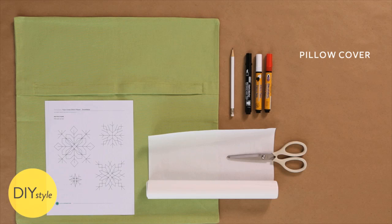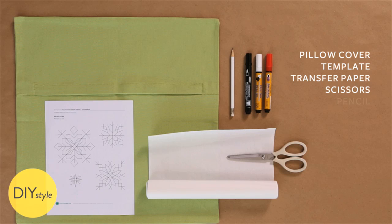You will need a pillow cover, template, transfer paper, scissors, pencil, and fabric markers.